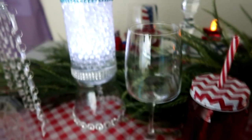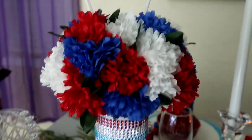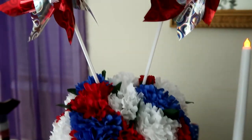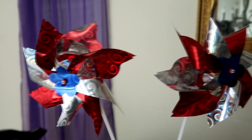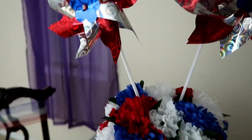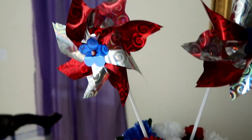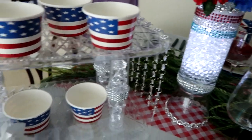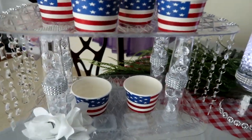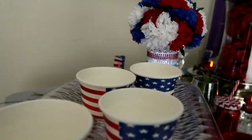Today on my channel, I am going to show you how to create an elegant yet very patriotic centerpiece that will help you set the tone for any family get-together this holiday season, as well as a tablescape I put together using some of my past crafts and some very patriotic items that I found at the Dollar Tree. Stay tuned!